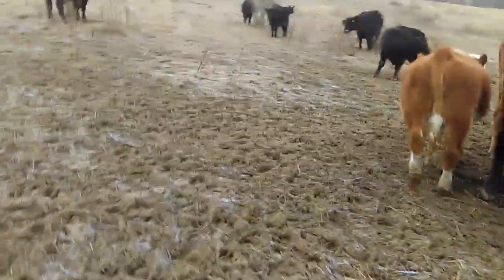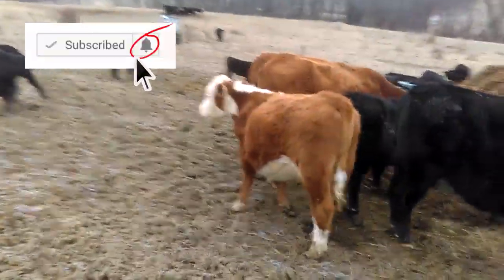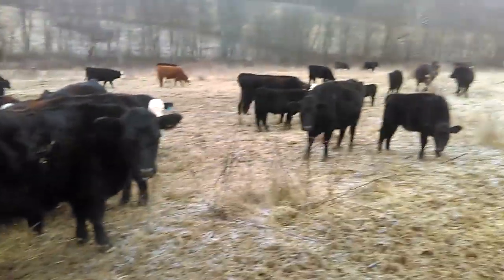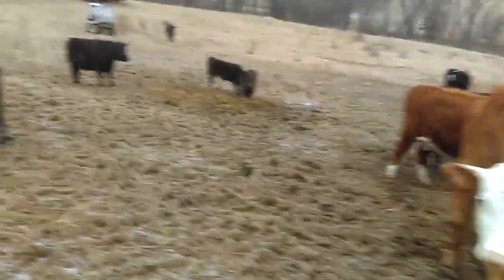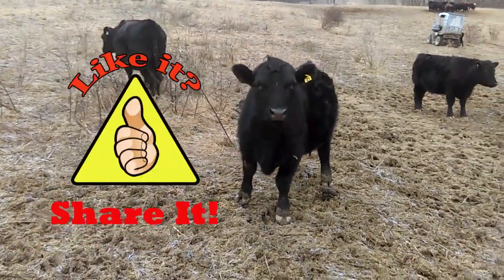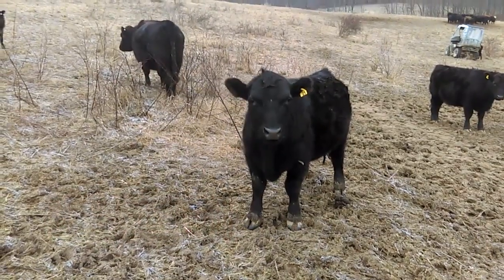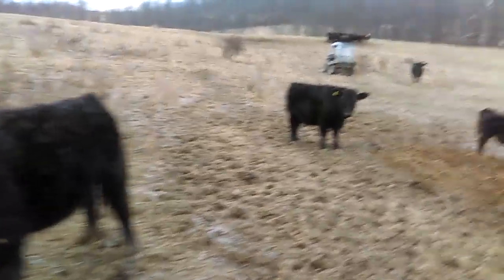Anyway folks, if you enjoyed this video make sure you subscribe and click on that little bell so you get notified when I release new videos. If you have any questions or comments make sure you leave them down below. And if you enjoyed the video, throw me a big thumbs up - it'd be appreciated. Thanks for watching Grazing Acres.